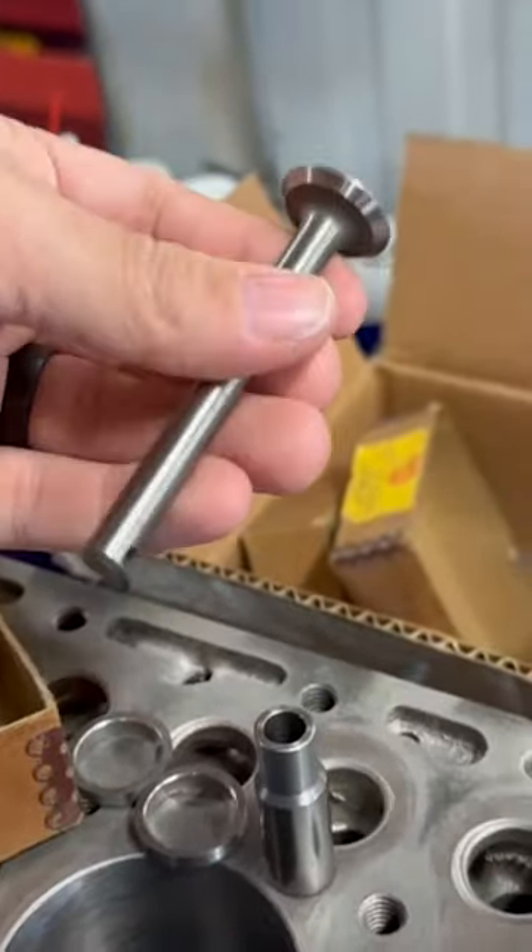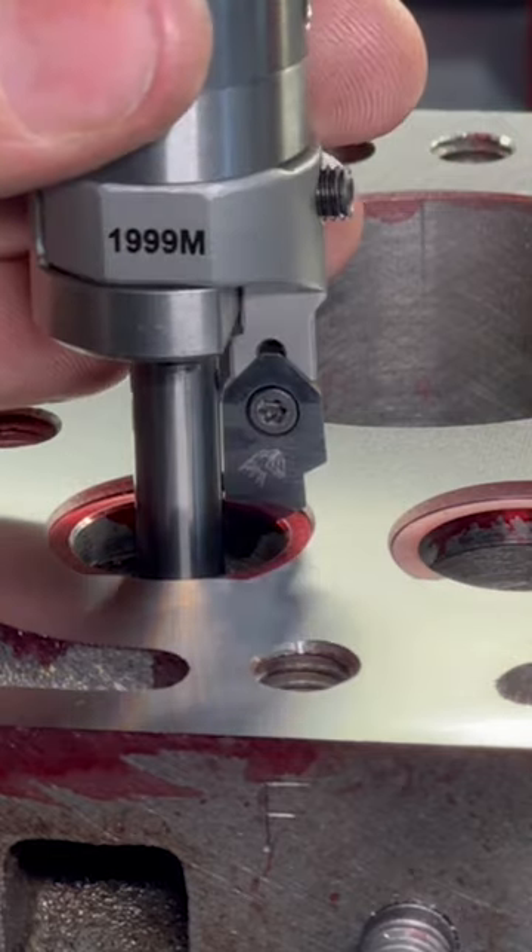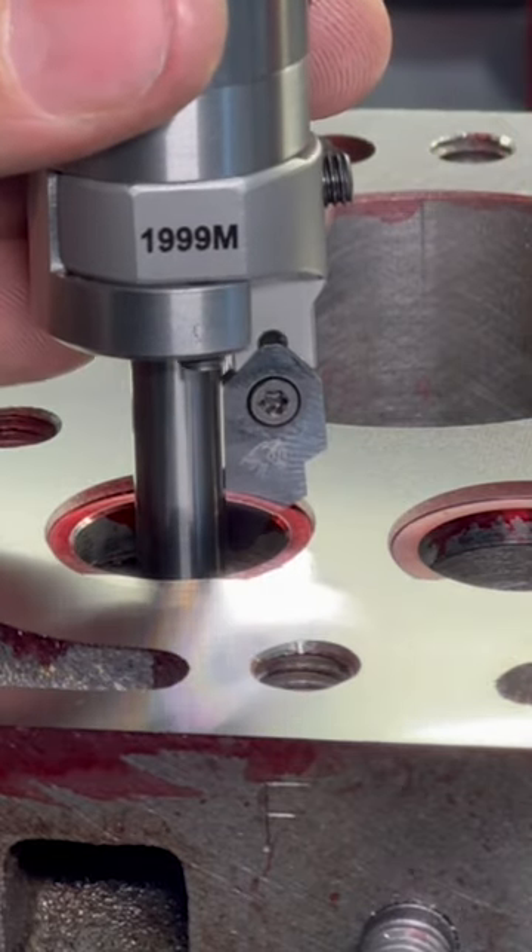These are the tiny valves for the N62 Continental out of the Massey Harris Pony Tractor. Today we're doing the valve job, and these may be the smallest diameter valve seats I've ever cut.